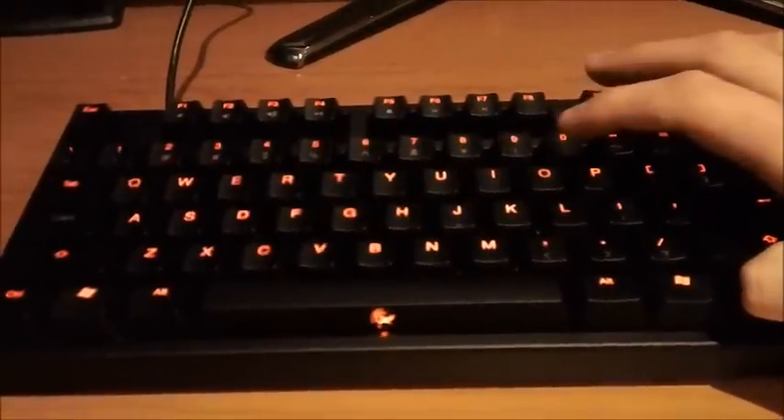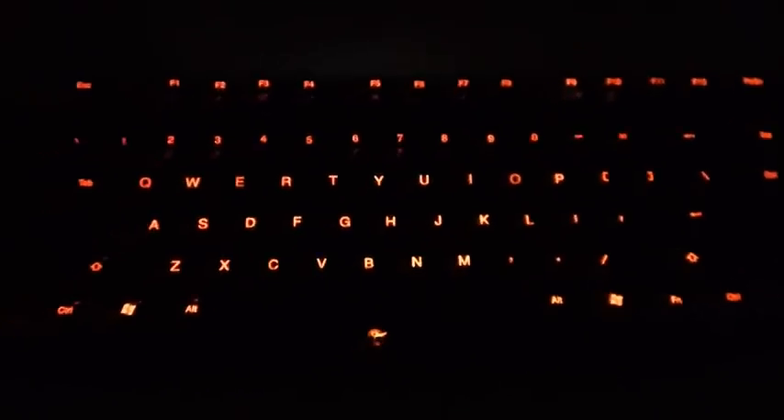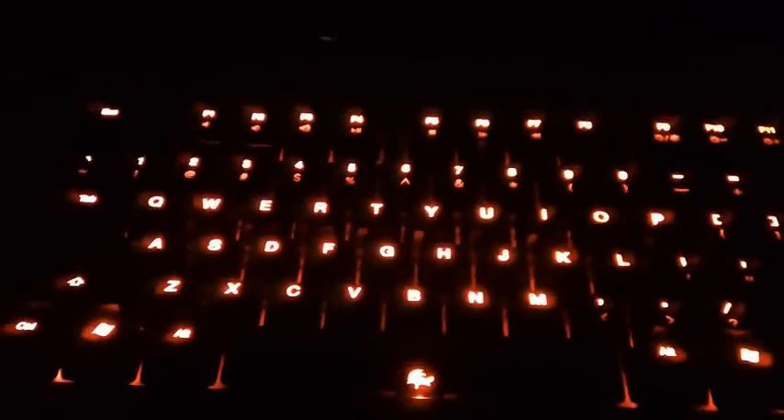It can go pretty bright. I'll just turn the lights off and show you the different brightness settings. So this is the default, the lowest. And then it can go all the way up to that bright, which is pretty bright — you can see it coming off my hand. I don't see why you'd need it to be that bright, but it can. The Caps Lock, Num Lock, and Scroll Lock keys all go blue when you use them, so you can see them.